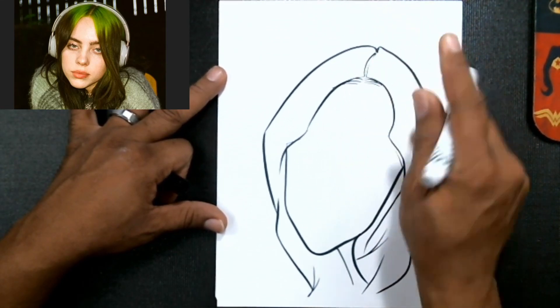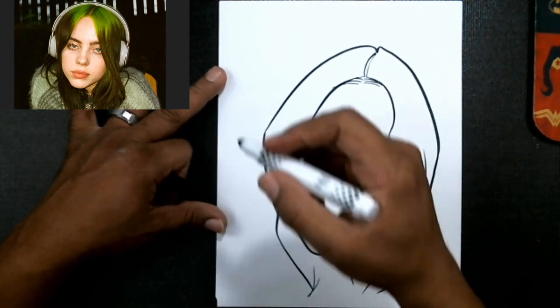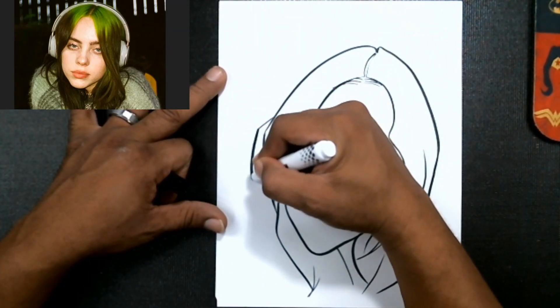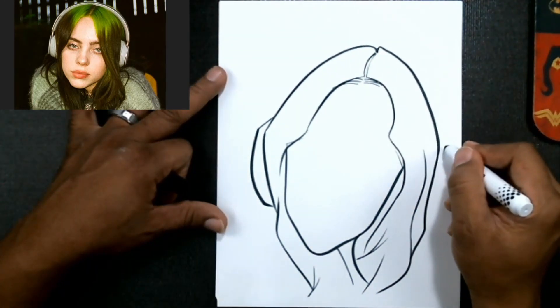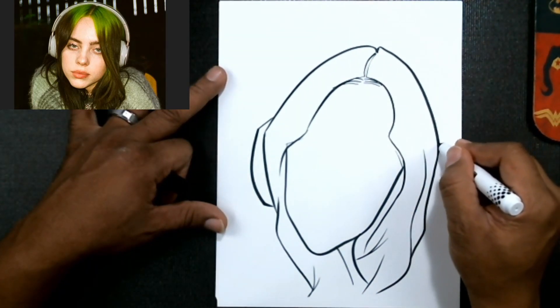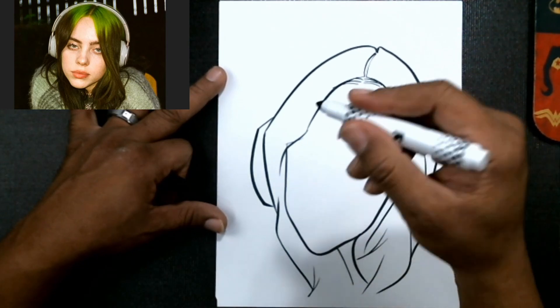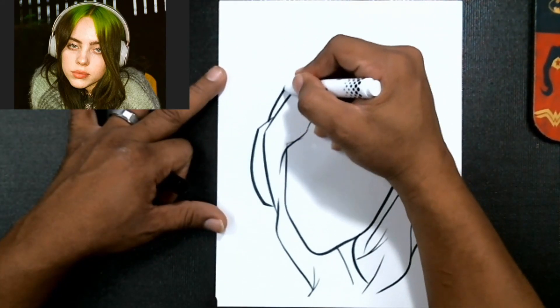Now let's add a little bit of a hairline in there to get the overall shape. Then we're gonna draw those ear muffs — or her Beats headphones. I think those are Beats by Dr. Dre, I don't know, just saying.